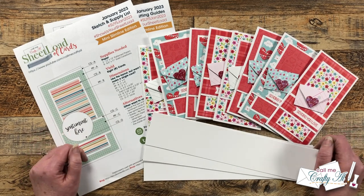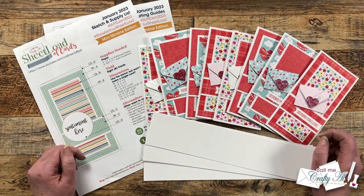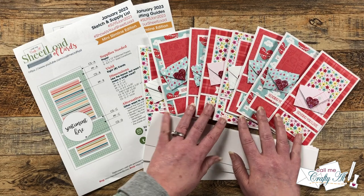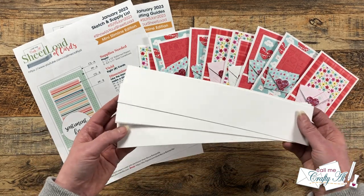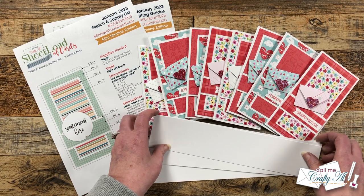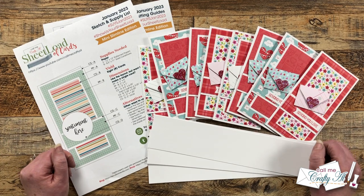I love mini slimline cards but unfortunately when I make my card bases it doesn't always make the most of my cardstock — there's always those big extra scraps left over. When I showed you how I created my Valentine's cards earlier this month I mentioned I'd be back to share an idea using those long side strips, and that's what I'm doing today. We're actually going to use these as inner cards in some clear card bases.